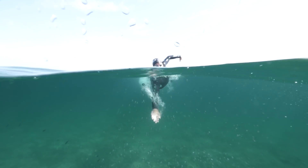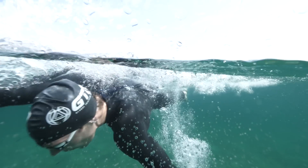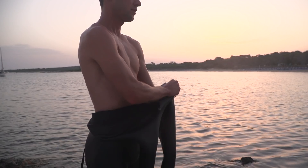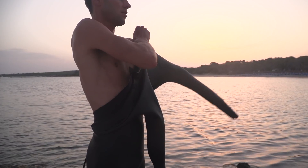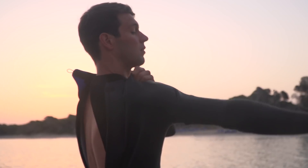Maybe not the cheapest upgrade, but the improvement a well-fitted wetsuit can make to your performance is staggering. Having water flooding in or holes in your wetsuit will be holding you back during the swim. Now everyone wants to be able to get their wetsuit on super quick, but actually a well-fitted wetsuit should take you five to ten minutes to put on properly.